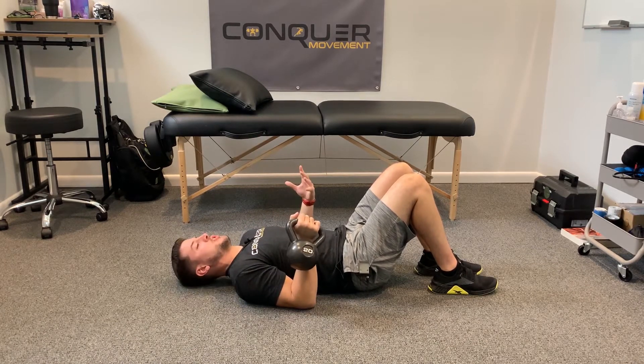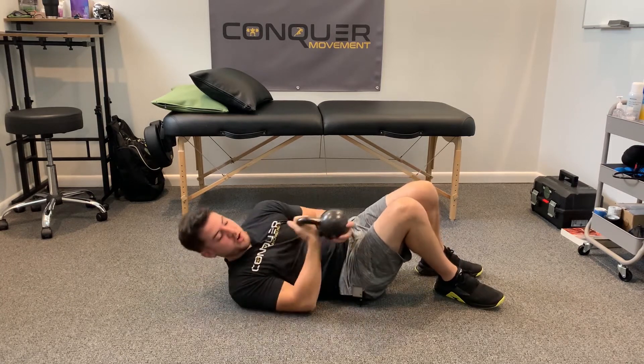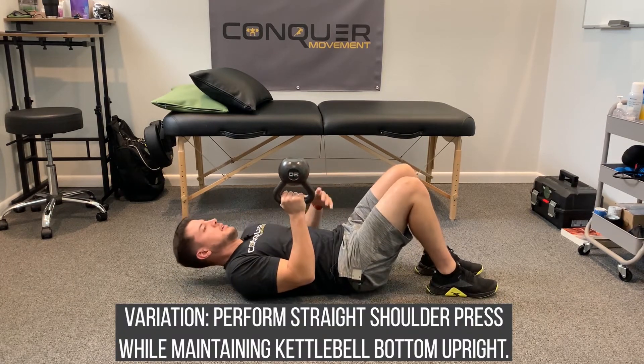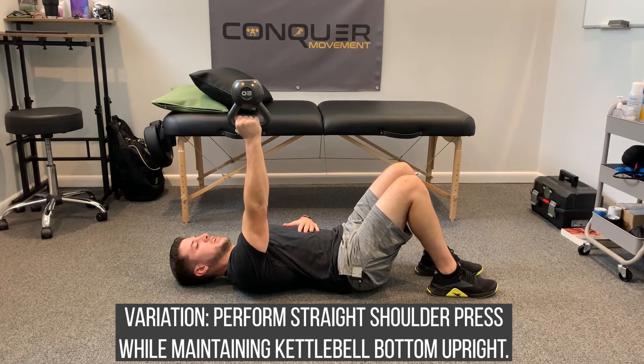If that looks clean and nothing shows after several reps, another way you can test yourself is to then go bottoms up, and the whole dynamic of the press will then change.